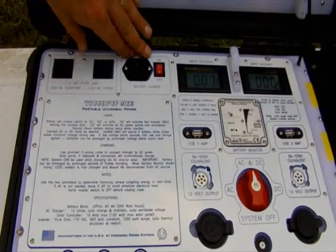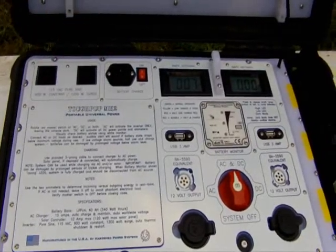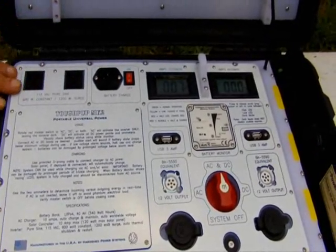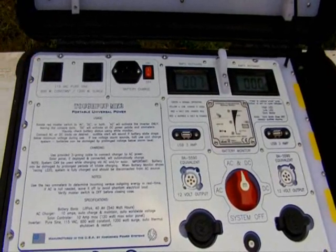You've got the charging input with an included cord — just a standard three-prong cord to plug into the wall to charge. Here are your outlets for the inverter. One of the things we're pretty happy about with this machine is we're using a 600-watt pure sine inverter manufactured by Samlex.